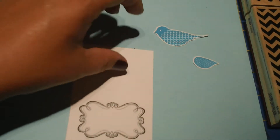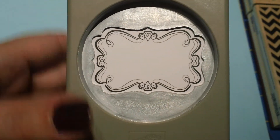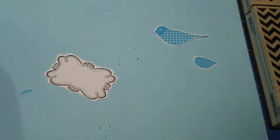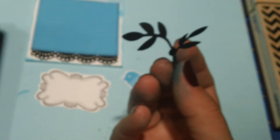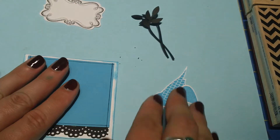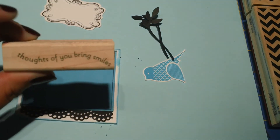Now that we've given this a chance to dry for a minute, let's go ahead and punch that out with our Decorative Label Punch. You'll notice I always label my punches so I'm never confused as to what their titles are. Let's start putting this together. I also went ahead and used that same two-step bird builder punch and punched out a couple of black leaves to go on my project. And now before we put everything together, I'm going to do one more stamp.